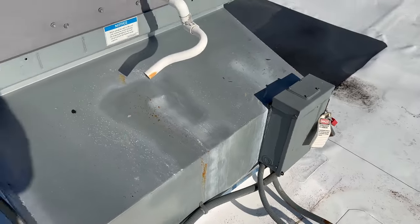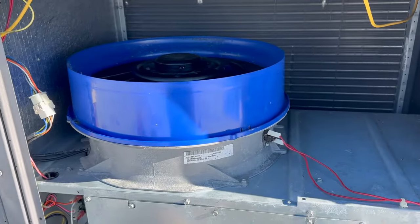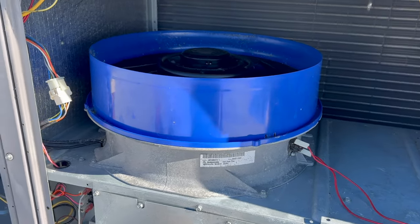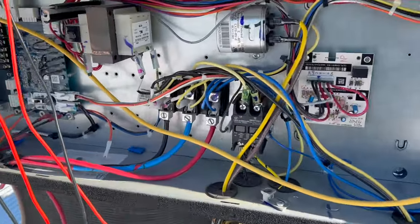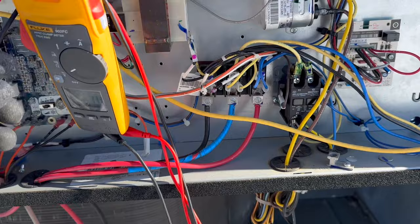Alright, already got it locked out. Check some power — there's the fan motor. We got to get that thing apart, figure that out. Doesn't look too hard. Let's check some power here.